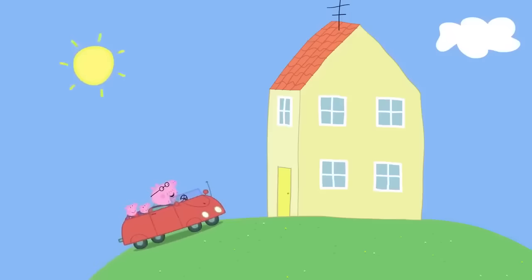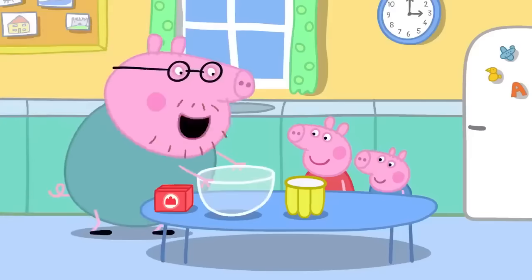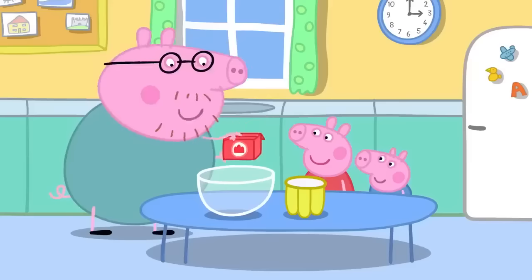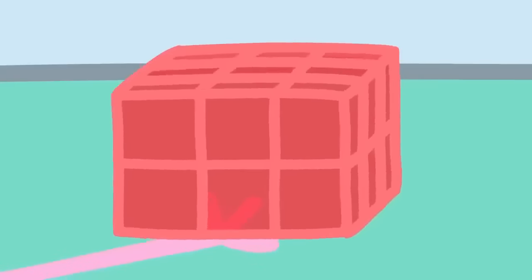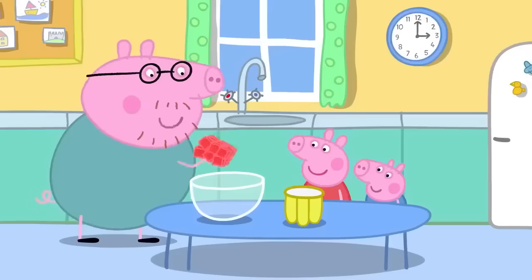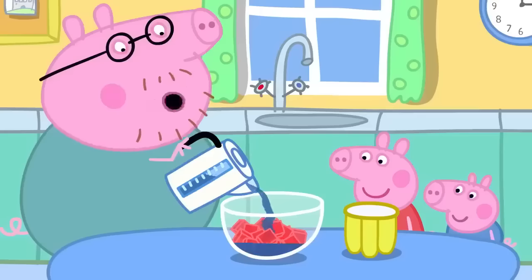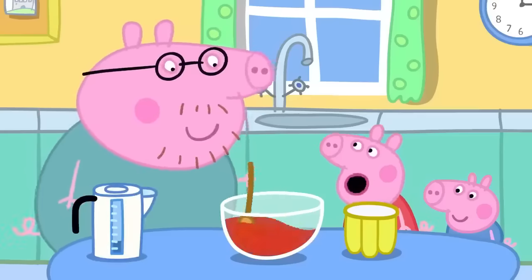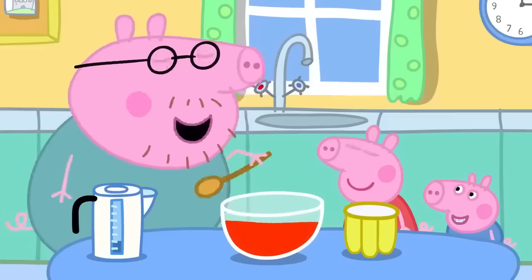Back home, Daddy begins making the jelly. First they open the packet and take out the jelly cubes, which are a bit wibbly and wobbly. They break the cubes into the bowl and add hot water — a grown-up must do this bit. After stirring, the water turns strawberry colour as the jelly cubes melt.